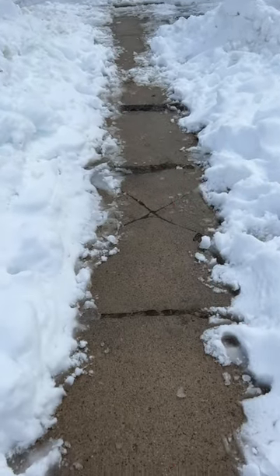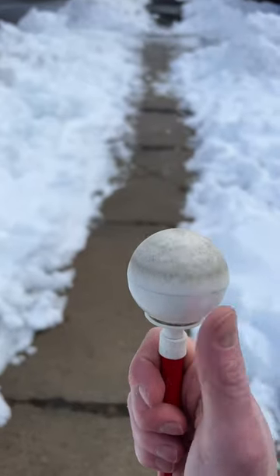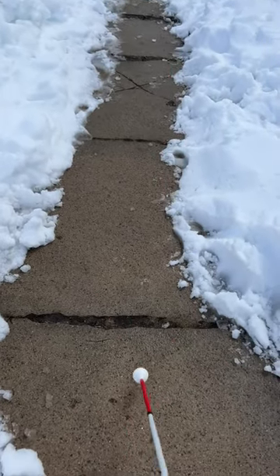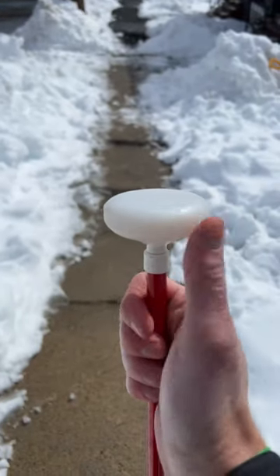Here we have a marshmallow roller. This is a roller ball. And here we have a jumbo roller.